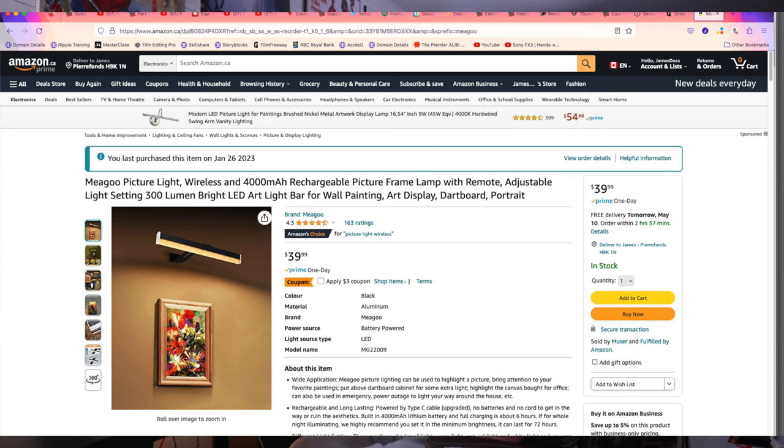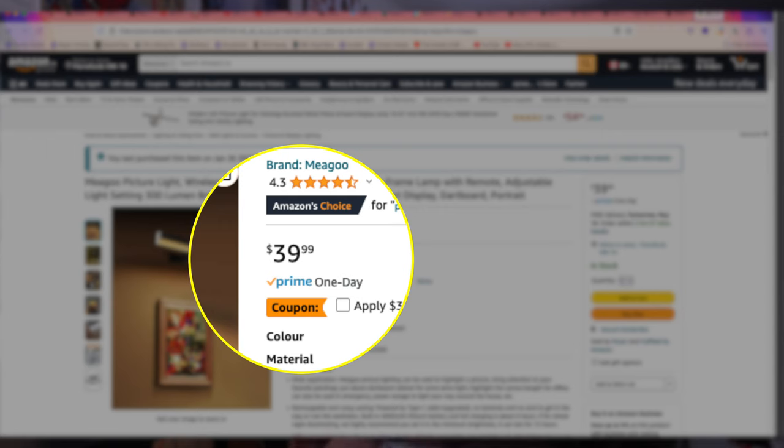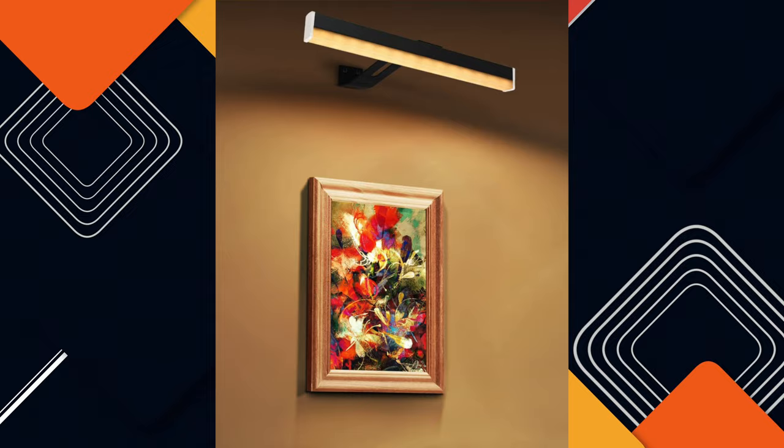I found these lights on Amazon. They were $39 to $40 each. I thought that was a pretty good deal — they seemed good.